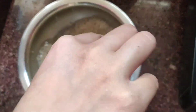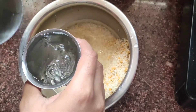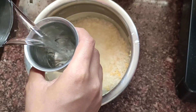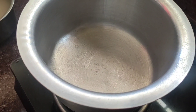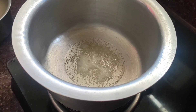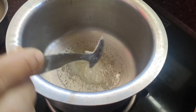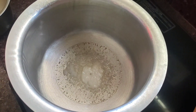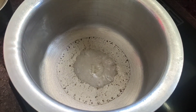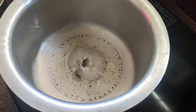We will use the same glass to measure. We will wash 3 and a half glasses of the mixture. I will wash the rice and pappu and prepare it in a pot.